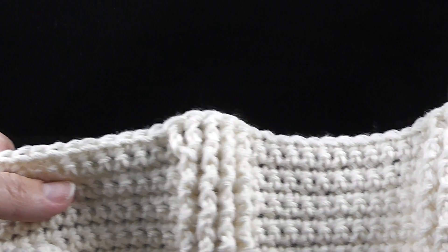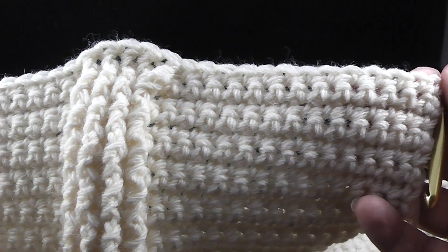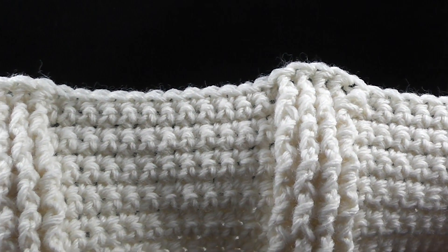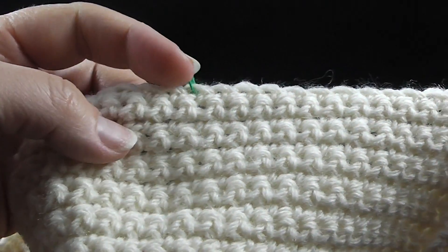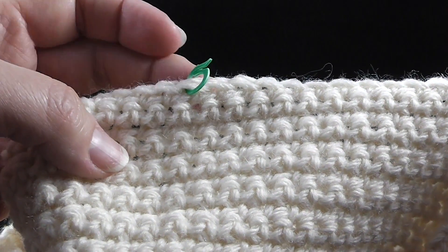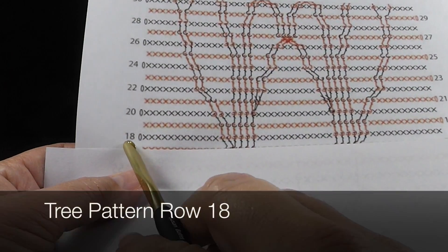Go ahead and repeat that two more times across the row. So I finished out the row, single crochet in the last thirteen stitches. This is what each section should look like. Remember to carry those stitch markers with you up each row as you begin and end in those sections.